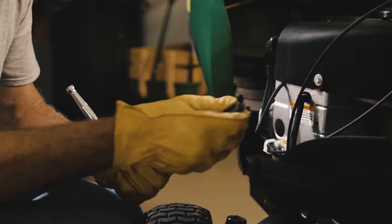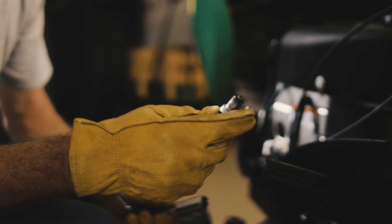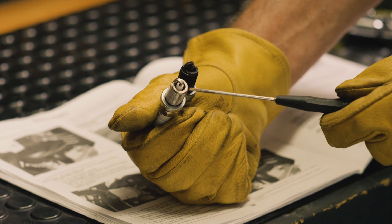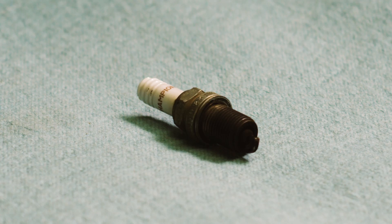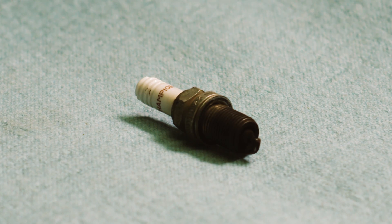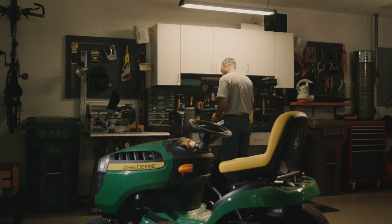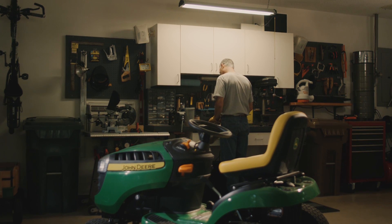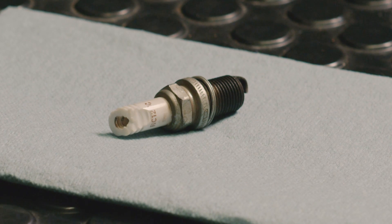This is a fouled spark plug covered with carbon deposits and gunk. A good working spark plug should be clean like this one, here where the spark happens. If this area is fouled, there won't be a proper spark and the engine will run rough or not start at all. Your best bet is to discard a fouled plug and install a new one. You may also find spark plugs that are cracked or with a damaged electrode area — these should also be discarded.